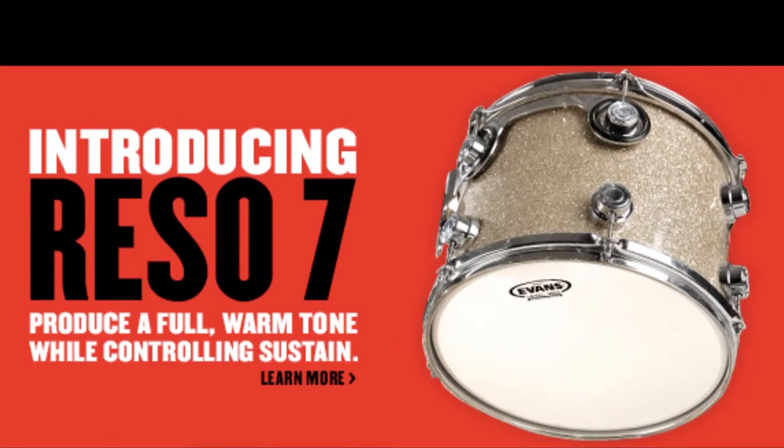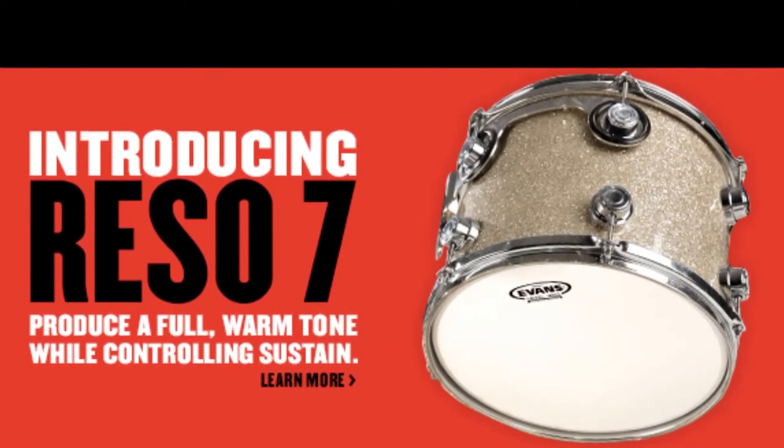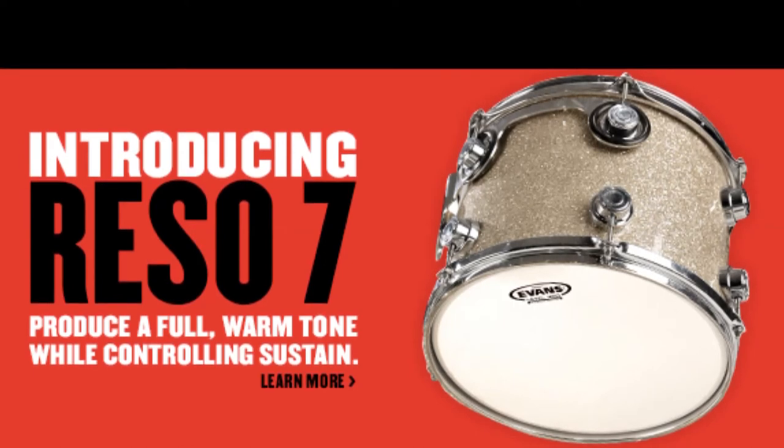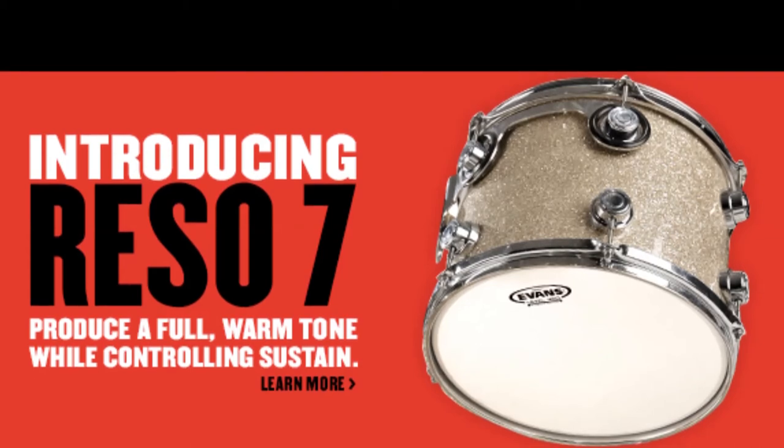They weren't too bright — I don't like super bright toms. They were nice and punchy, focused, clean, clear, pitch, bend, and fall. Again, the Rezo 7s — I highly recommend them. They did their job well.